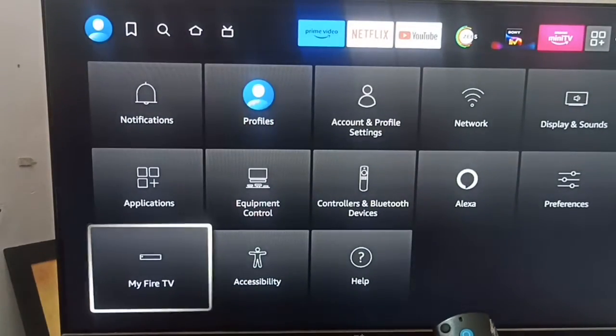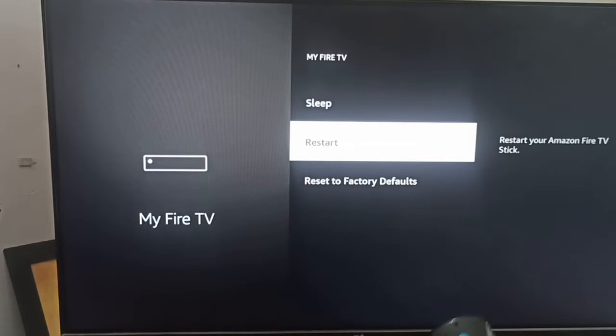In Settings, go to My Fire TV and try to restart. This can also help to resolve your problem.